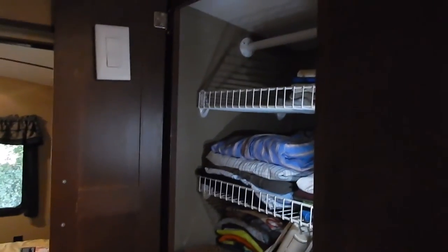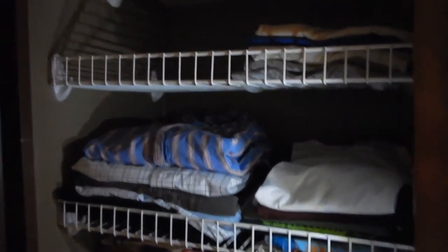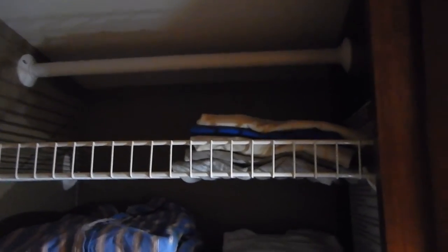All right guys, well there it is — the before and the after. Still can't get rid of the bread for some reason. But yep, we got some shelves made up and a lot of space. The wife vetoed the removal of the hanger bar, so we'll have to wait for another time.